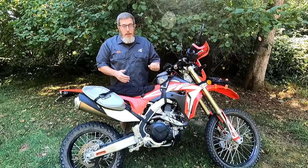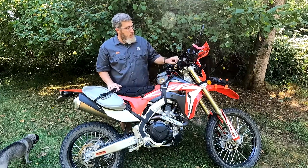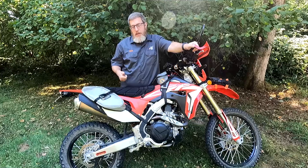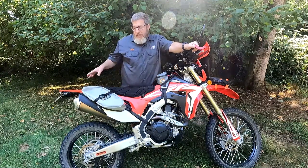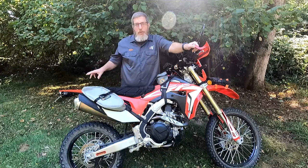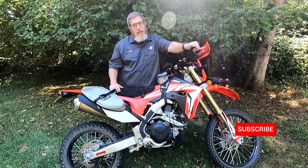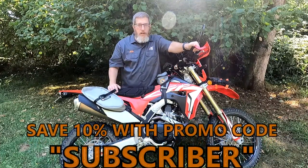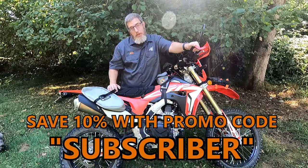So that is my full day-tripping trail riding setup here on the 450L: the Mojave saddlebags, the Buck and Roll, the Zigzag, and the fender bag. Make sure you're subscribed to the channel because I'm going to do another video where I do a full motorcycle camping setup on this bike using the Coyote saddlebag, probably the Rogue dry bag, and a bigger tank bag like the Diablo. Please consider subscribing for more gear overviews and how-to's. All YouTube subscribers save 10% on giantloopmoto.com with promo code 'subscriber.'